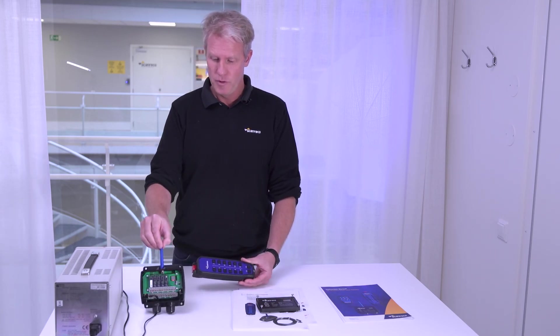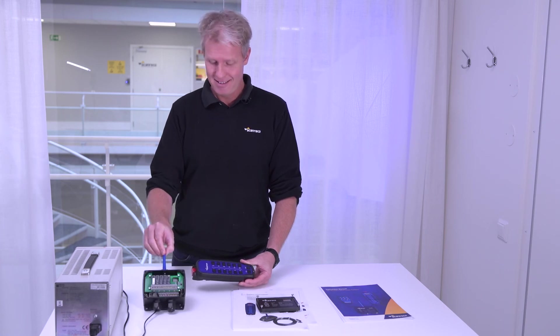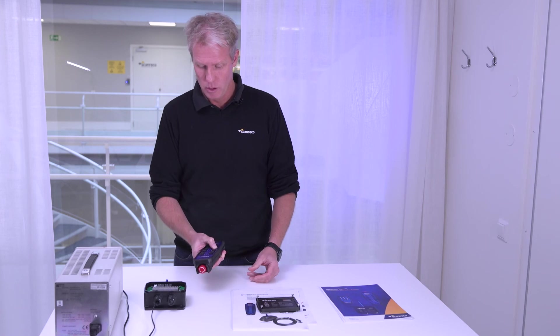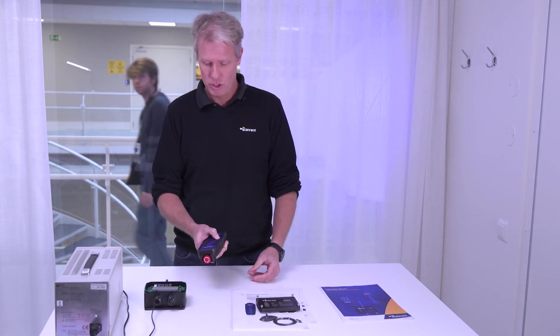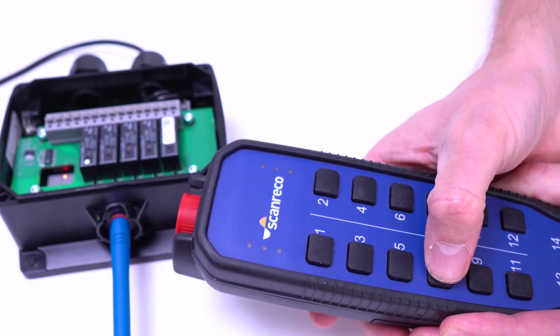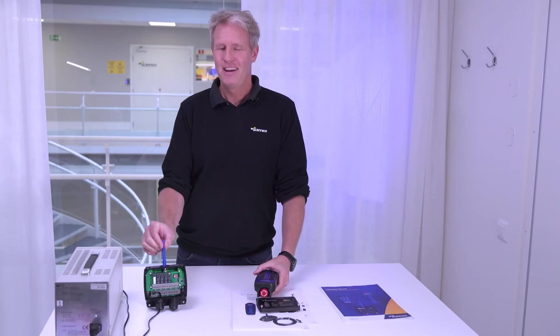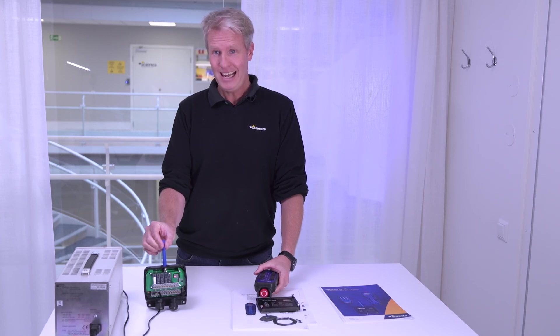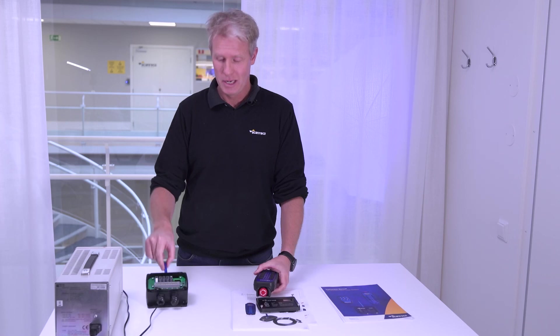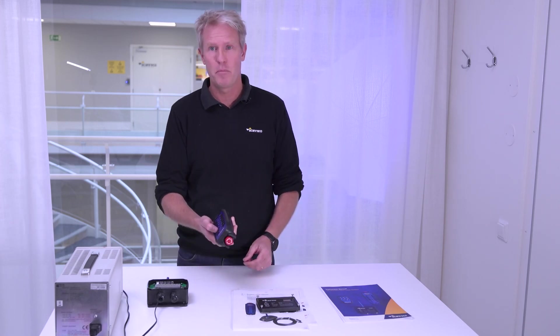The receiver is ready, but it's not linked. You need to also start the transmitter. Normally, just push button seven as the standard setting. And now it's linked. You can see it by the indicator — it's linked, and you can test it by the relay.